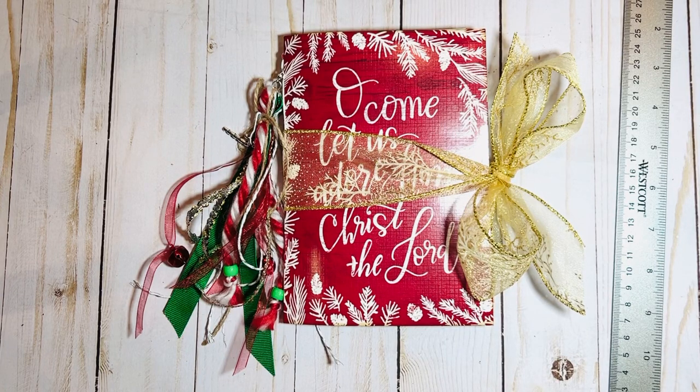Hi everyone, it's Brandi from Artisan Bee Boutique. I hope you all had a great Thanksgiving. I did — I got to see my kids and family and it was a really nice week. Everybody's gone home now and I've got my Christmas tree up and I'm still making some Christmas journals. I wanted to come on today and just share this new one with you.